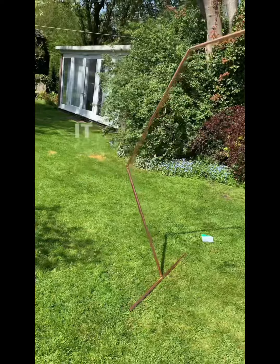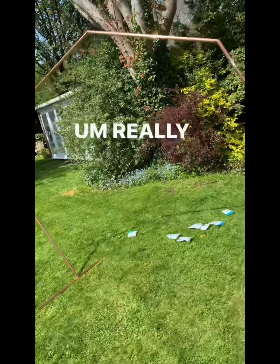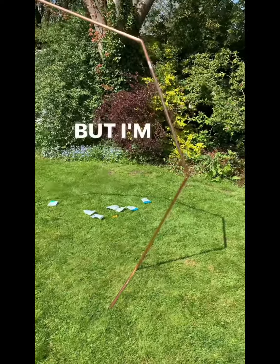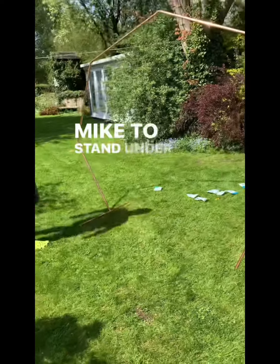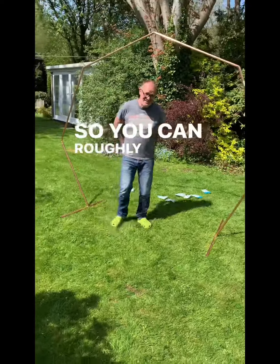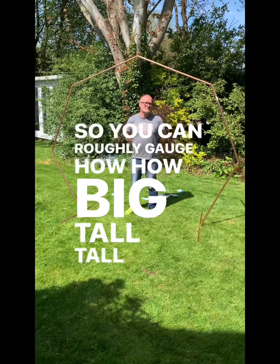Here is the finished item. It wasn't actually that difficult to do in the end — really quick actually. But I'm going to get my glamorous assistant, Mike, to stand under it so you can roughly gauge how big and tall it is.